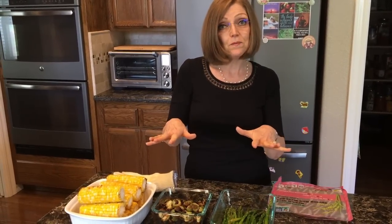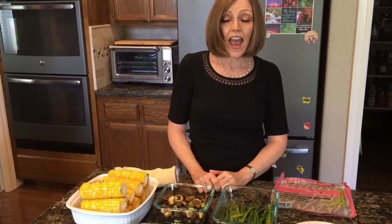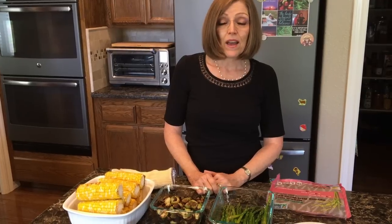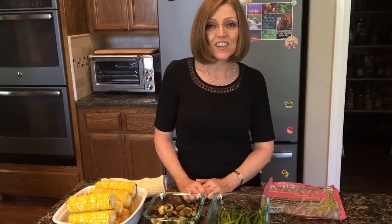I just wanted to do a quick video to show you the basics of what I do in the air fryer. After we get past our Vegas trip, hopefully I can do some more videos for you. That's it for now — see you all later, bye!